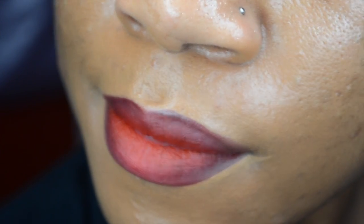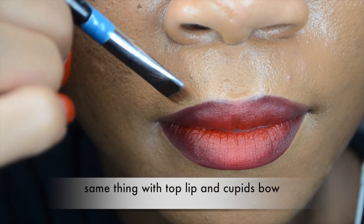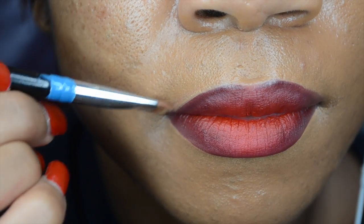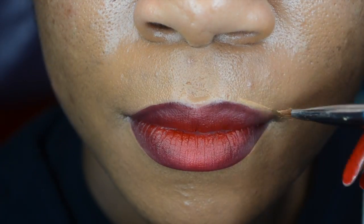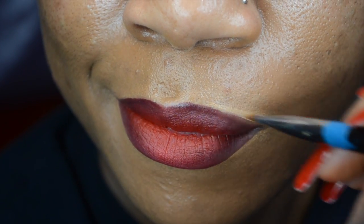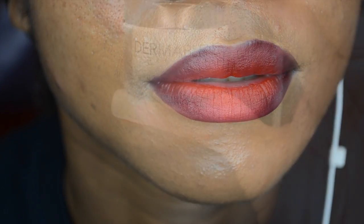Whenever you define your lips, make sure you use a color that's either your foundation shade or a shade lighter, because you don't want a harsh ring around your face. Also make sure you drag the color away from your lips and use your fingers to blot it out so the line isn't too strong. We're pulling out that color so you don't see any harsh lines.